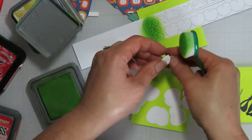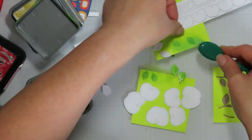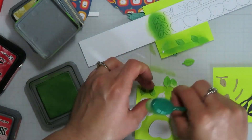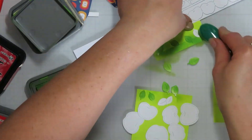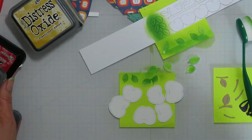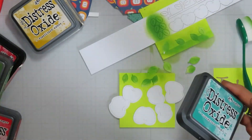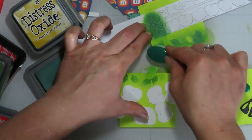So I'm starting with - I want to say Culver Meadow, I don't know if I'm right on that one. Then I'm going to bring in what I think is Evergreen Bough, which really goes nicely with that pattern paper, and then I'm going to hit those leaves again with those.